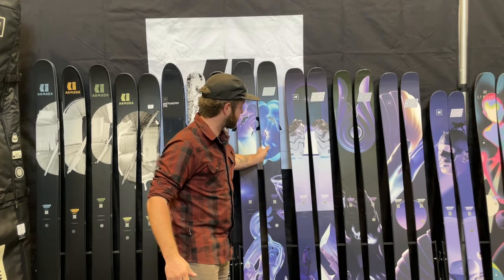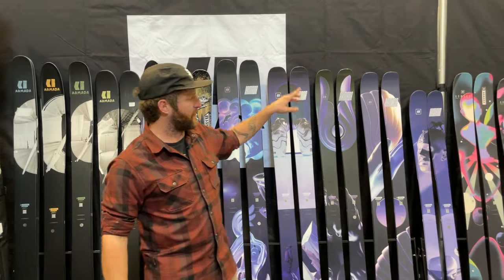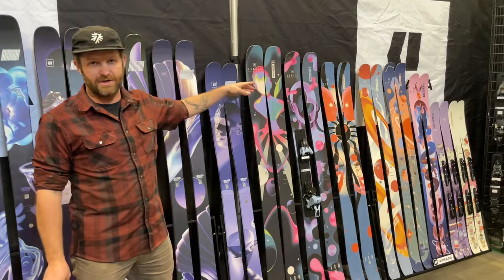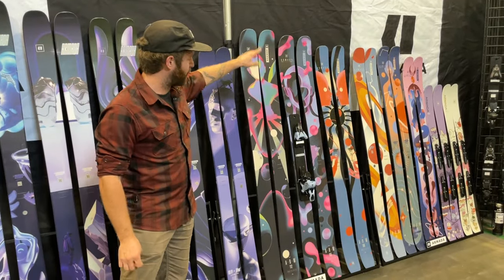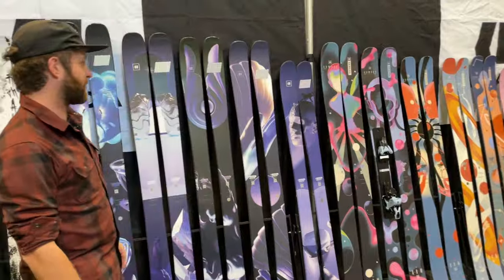Stoked to get these on snow and give you feedback on that. The biggest difference over in the women's side is these skis will retain Karuba in the wood core — the 112, 106, and on down the line. Awesome looking graphics from our model.